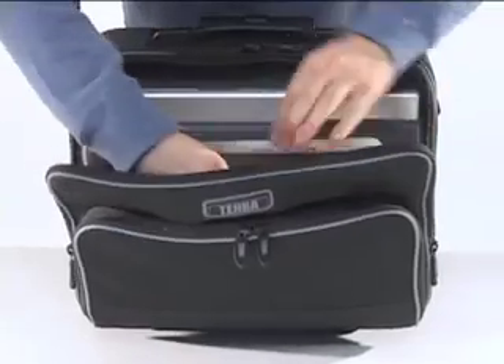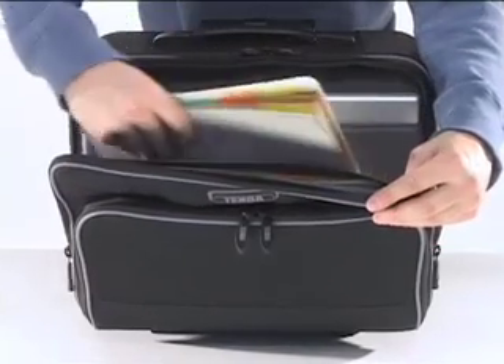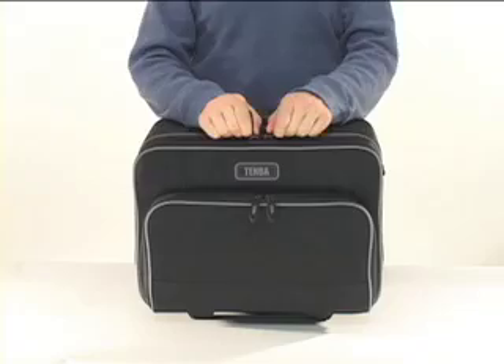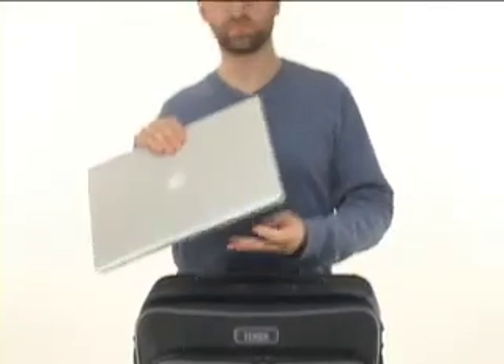There is a padded document pocket on the other side, as well as plenty of space in the middle for files and folders, making the Small Rody a wonderful, fully functioning briefcase. This compartment also makes it really easy to remove your laptop at airport security — just slide the zippers to both ends and the laptop comes right out.